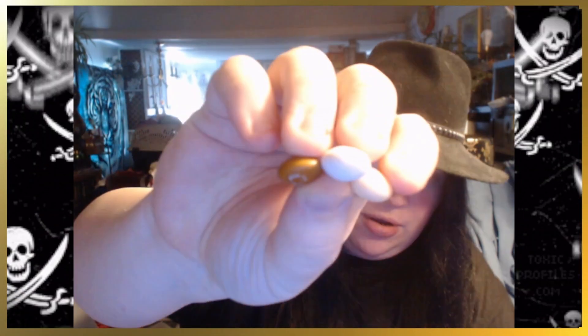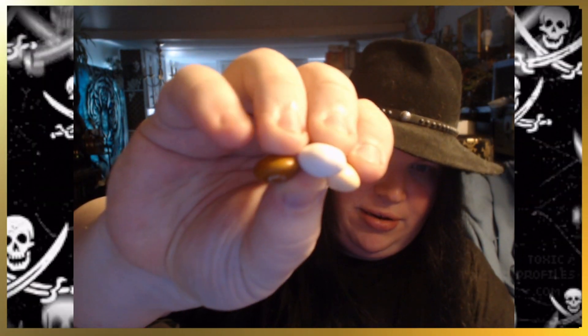There we go. Alright, now let's give a couple of these a try, shall we? We've got a few colors here. We've got, like, a dark brown, a white, and, like, a light tan. Here we go.